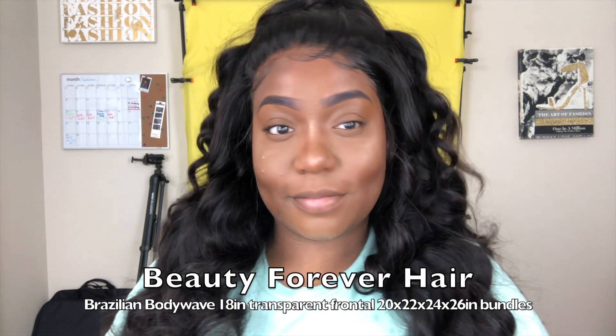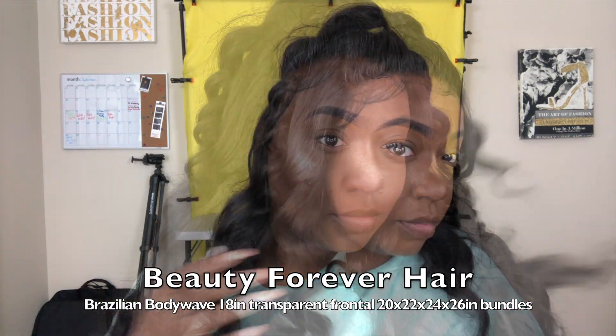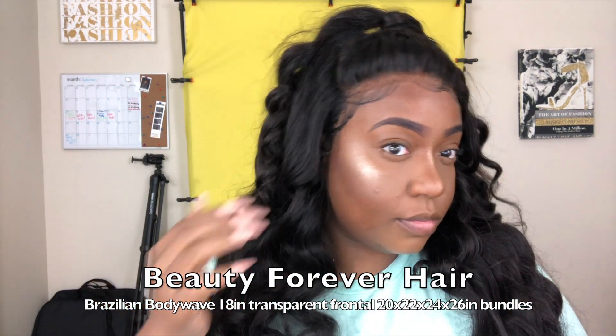I hope you guys enjoyed this video and love these bundles as much as I do. If you are testing out frontals, this will be the one to use — it did not give me any shedding, the lace lays and looks so nice and natural. I'm absolutely in love with it. Make sure you subscribe to my channel, give me a thumbs up, leave a comment, and I will see y'all in the next video — stay true.